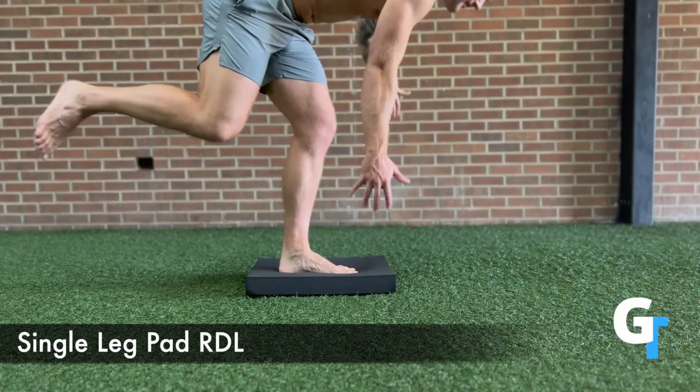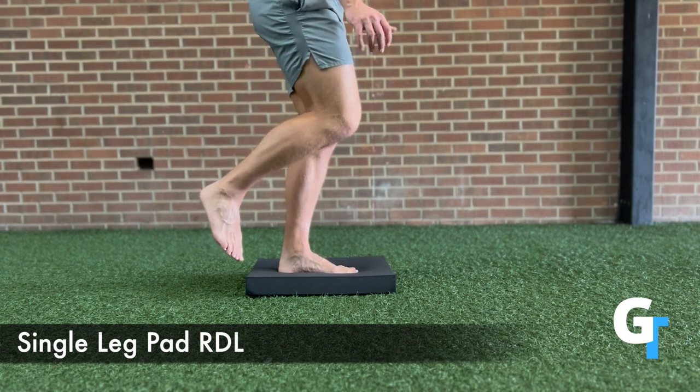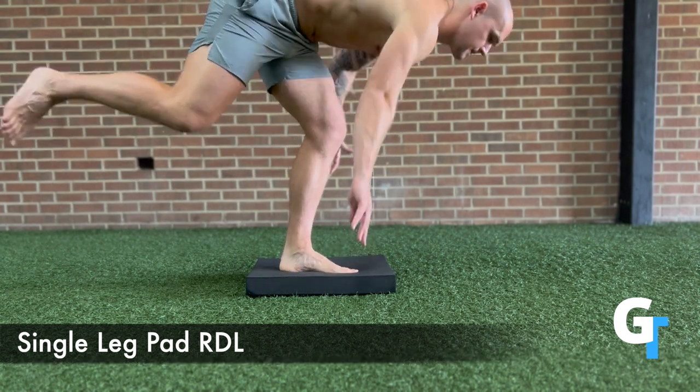The single leg pad RDL is basically doing a single leg RDL but on a pad. You can do this on any unstable surface, like a yoga mat, but the thicker the surface is, the harder it's going to get.